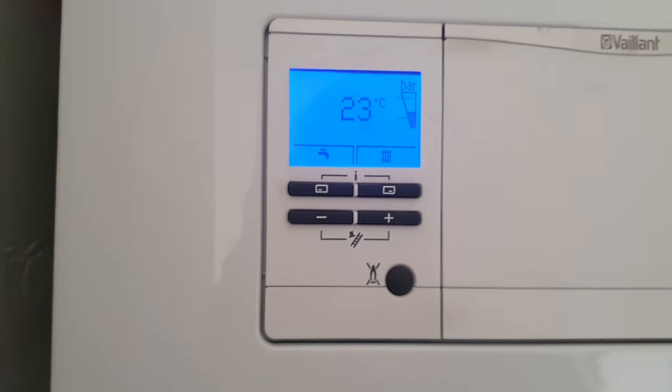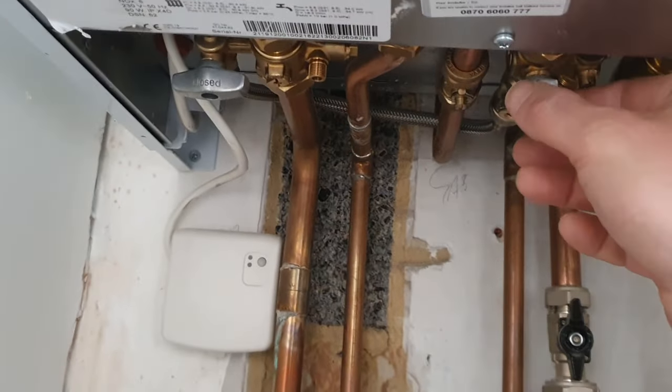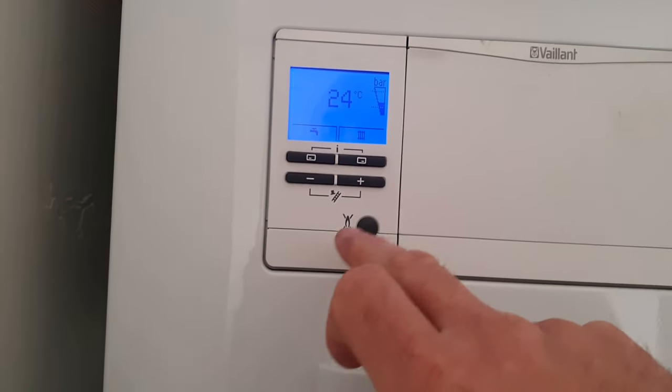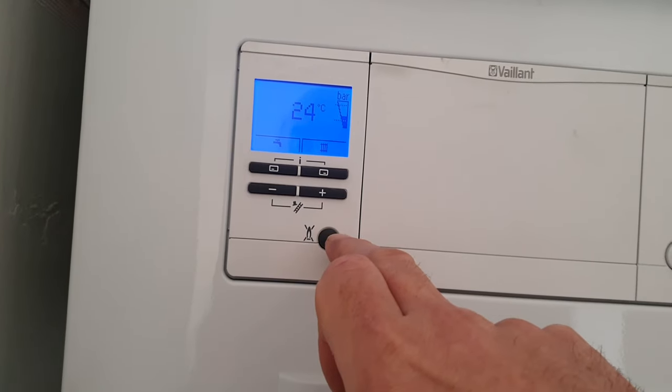Very importantly, once you've put enough water in, you then need to come back under here and make sure that they are both switched off again. That's very important. F22 — you won't need to reset it.